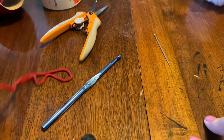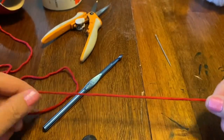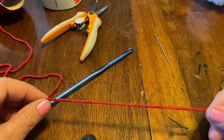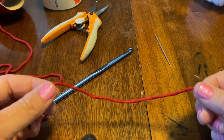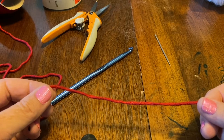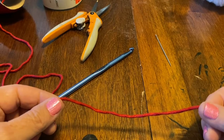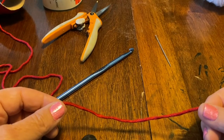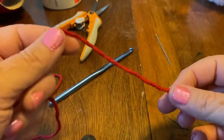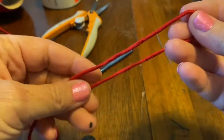I got this pattern off of Bag O'Day with Crystal. It was right-handed and I am left-handed, so I had to watch it several times and made some changes so I can do it left-handed. This is a left-handed tutorial only.